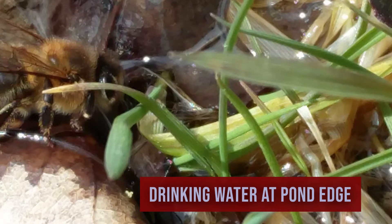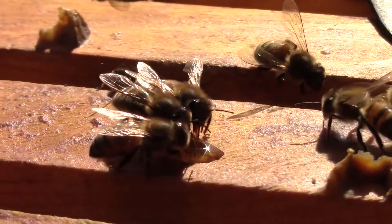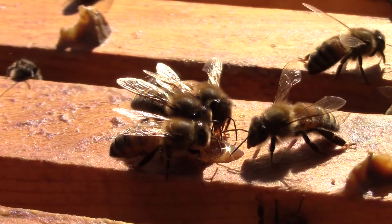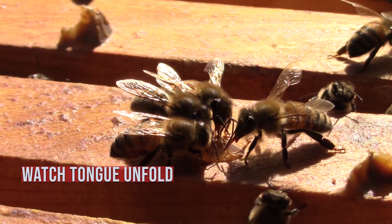They bring water home to their hive to air-condition the hive, or they might use it to dissolve crystallized honey. Let's watch another close-up of some bees drinking. See her tongue unfold.